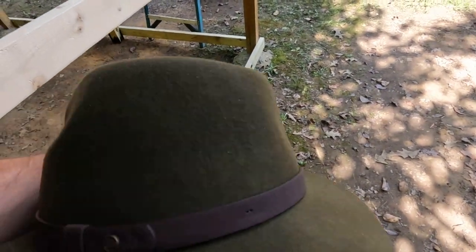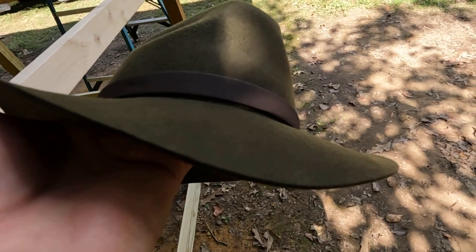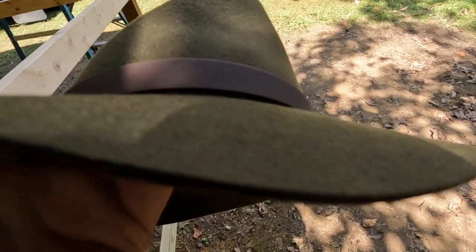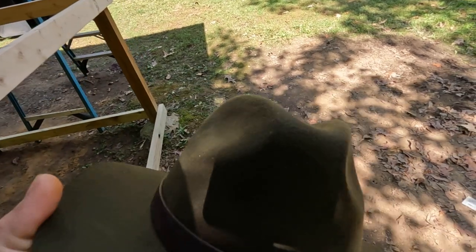I took it off to show you what it looks like on the inside. This is an olive green color and it is 100% wool. On the outside it's got what I think is fake leather — I'll eventually probably take that off and put my own leather band around it. What I really like is the brim of the hat — it's not sewn, it's just a cut brim, so you don't have to worry about anything coming loose. It came pre-shaped.